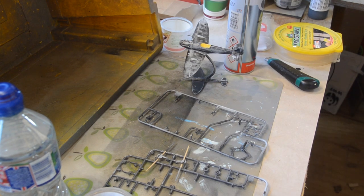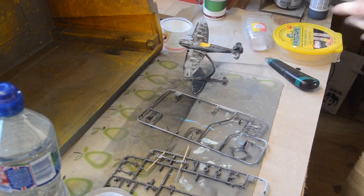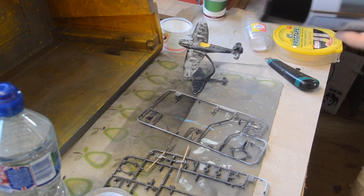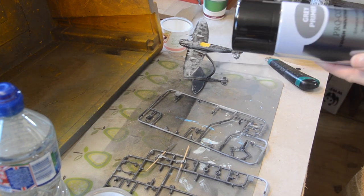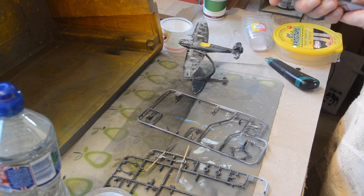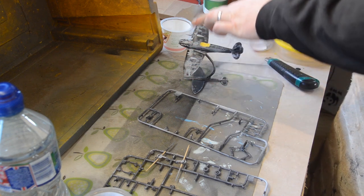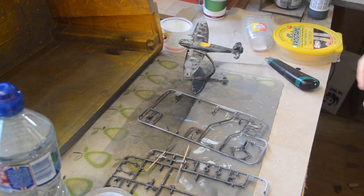Having done a bit more research, I'm fairly certain I need to prime these before I can put acrylic on them. Now I don't have any model maker's primer, but I do have the primer I use on 3D printed parts. My concern is that it's quite good at covering small surface imperfections and I'm a little bit worried it's going to cover up all of the detail on this tiny model.